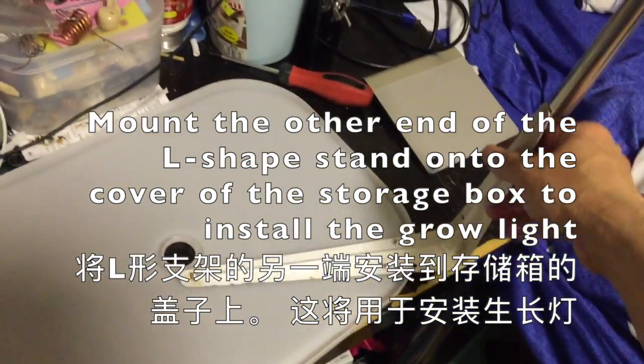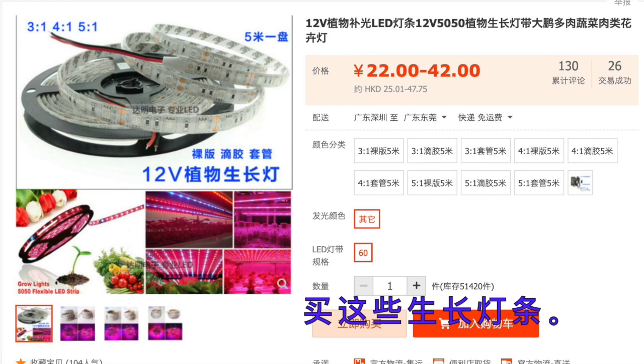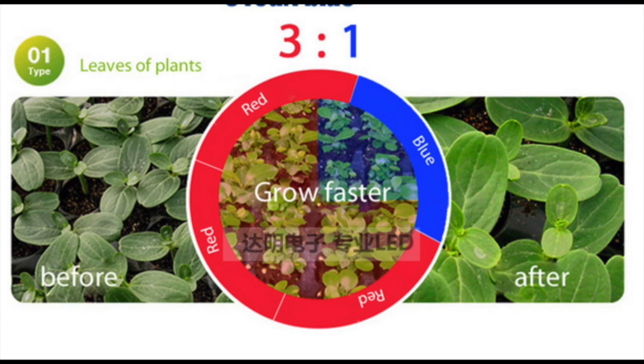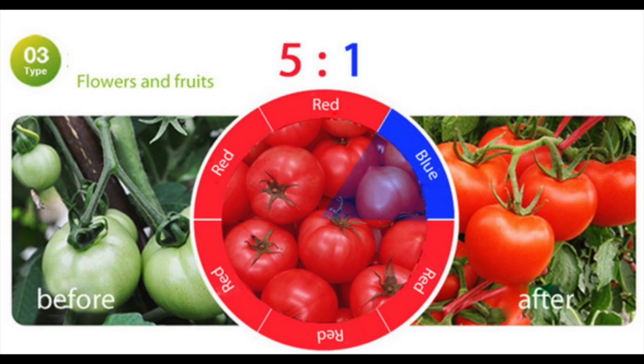We use a cover for the grow lamp. You can buy these grow lamps from sites like AliExpress or Amazon, depending on your needs and what plant you are growing. If you are growing vegetables, you may want 3 red LEDs plus 1 blue. For beans, 4 red plus 1 blue. If you are growing fruits, 5 red plus 1 blue.